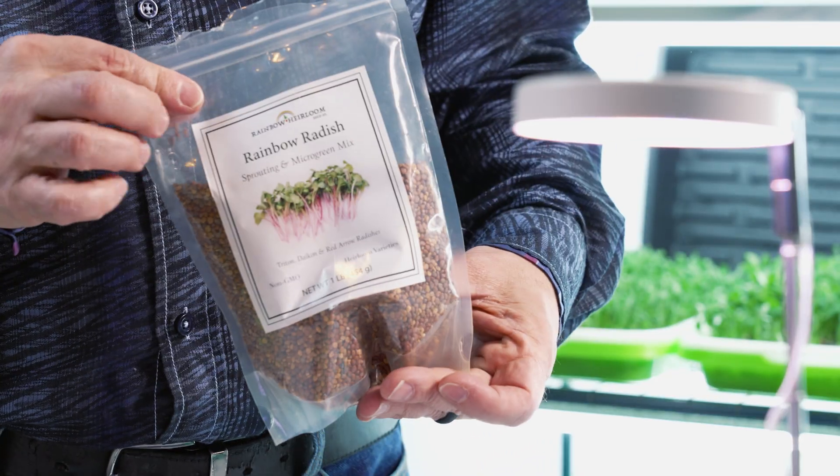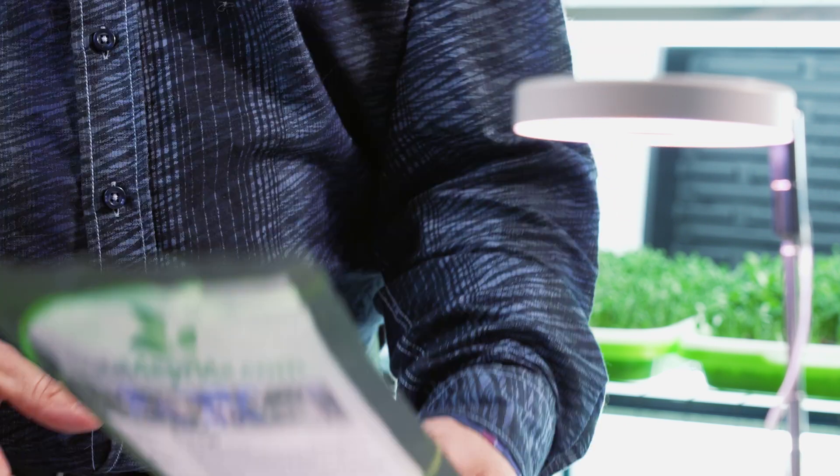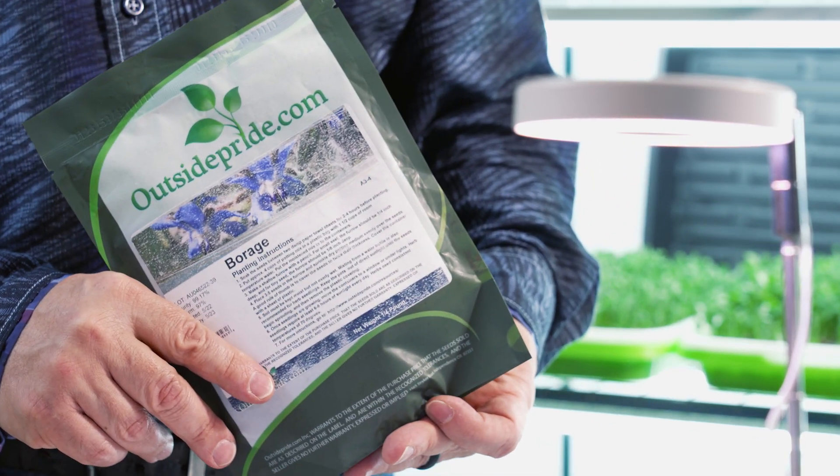The plants like broccoli, arugula, radish, cilantro, basil, purple mustard, cabbage, sunflower, borage, and many more.